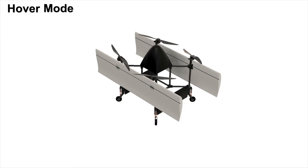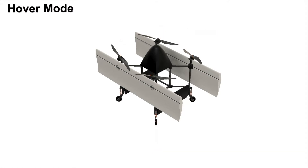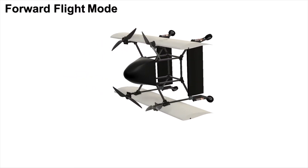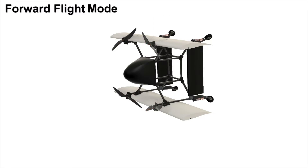In hover mode, all of the lift to keep the vehicle in the air is produced by the thrust from the motors, which can be very inefficient. However, the vehicle can then transition to forward flight by pitching the vehicle 90 degrees forward to fly like an airplane. In forward flight, instead of lift being produced from the thrust of the motors, the lift is produced by the wings, and all of the thrust from the motors is used to push the vehicle forward, which makes it much more efficient.